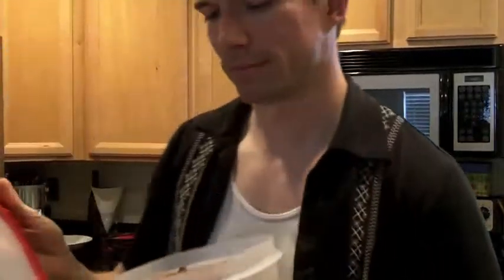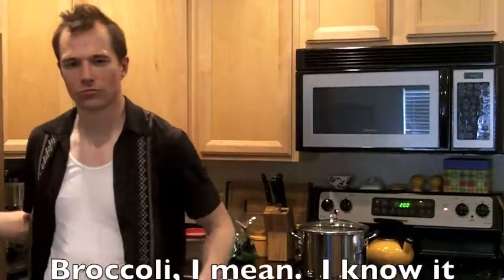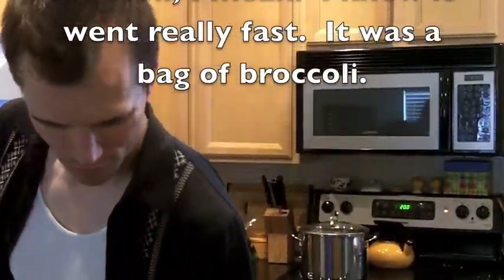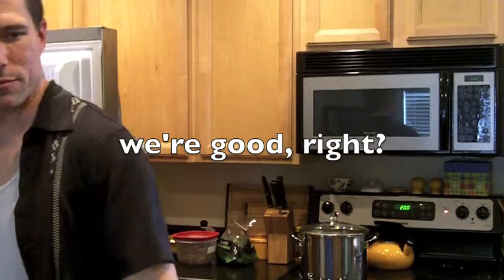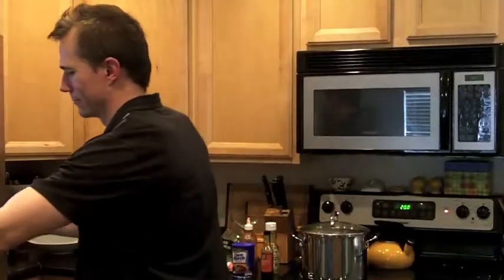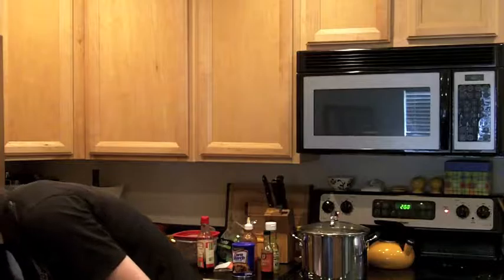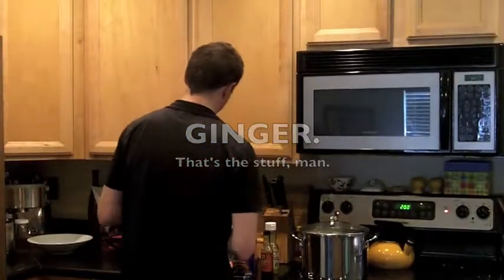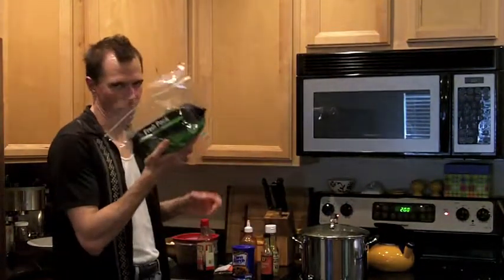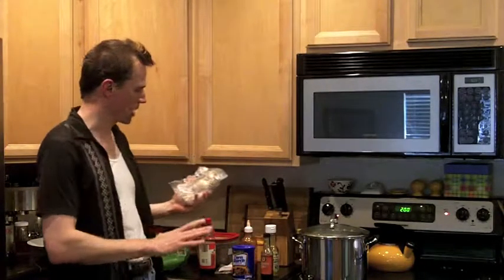Venison. Alright, ingredients are assembled. I have the broccoli. I have the venison. And then I've got all the other stuff for the sauce.